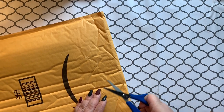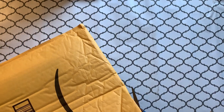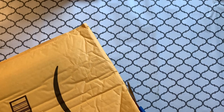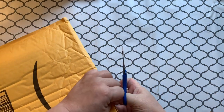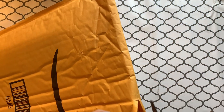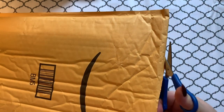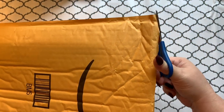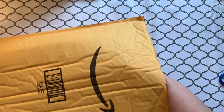I'm trying to open this up and I don't want to tear anything. This is a diamond painting — I do know what it is. I'm excited to show you guys because I mentioned this particular diamond painting in a recent video.